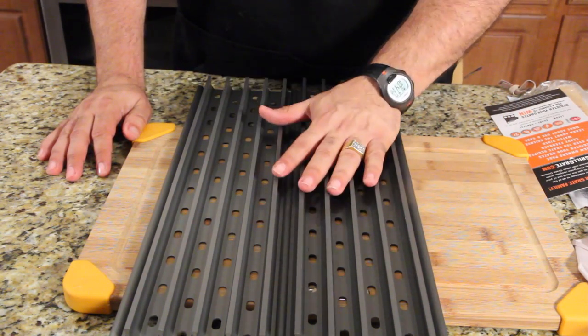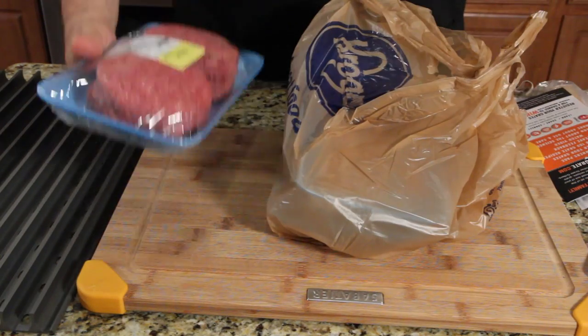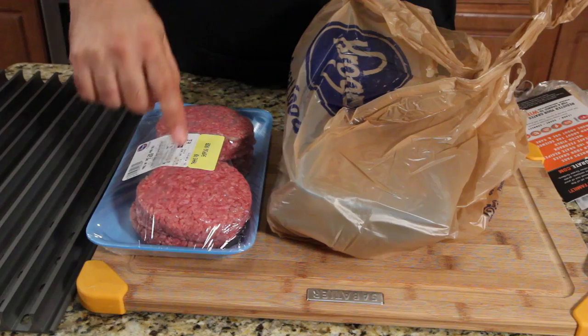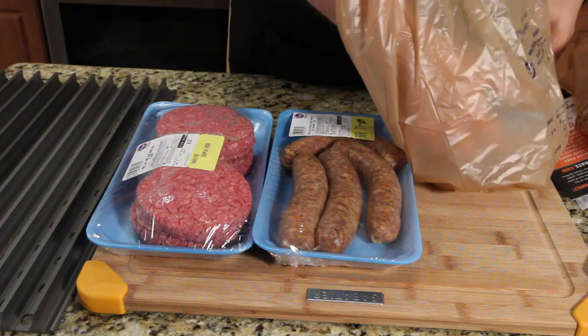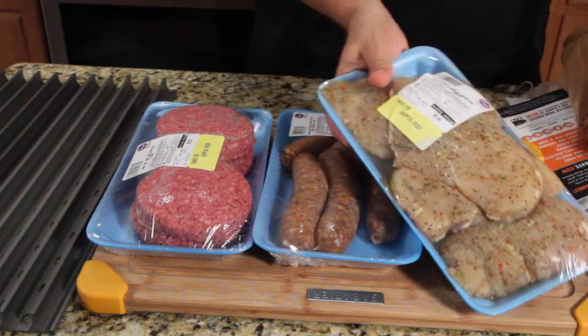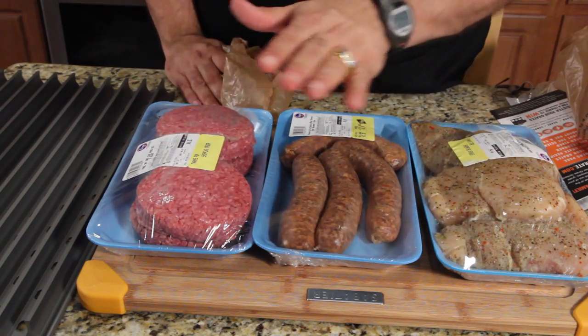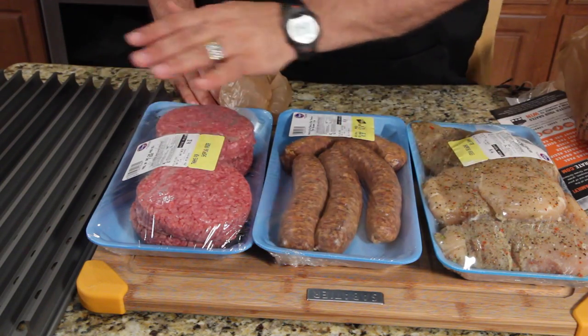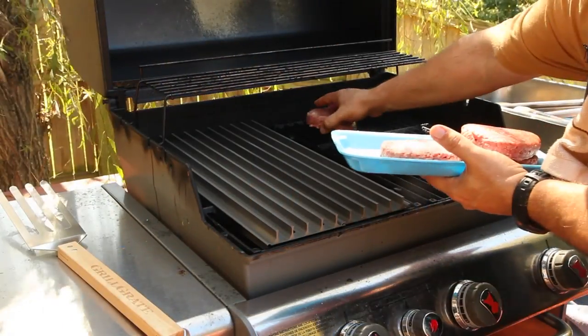They also have measurements and perfect sizes for almost any grill. I bought pre-made patties — all the same size — all four of them, four sausages, and four pre-seasoned chicken breasts. What we're gonna do is put two patties, two sausages, and two chicken pieces on the GrillGrates, and two of each on my regular grill.